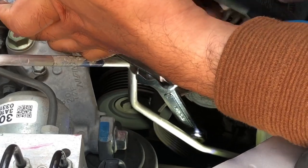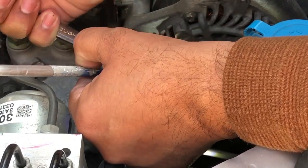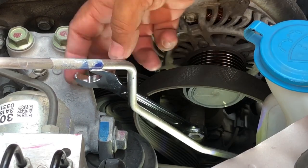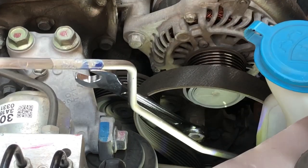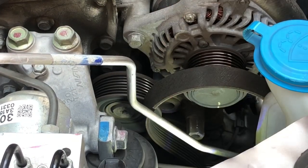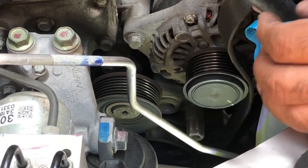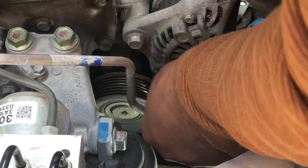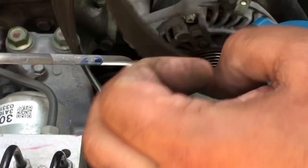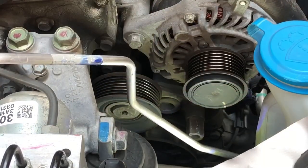As the belt gets free, remove it — make sure your fingers don't get pinched. Slowly release the tension back on the tensioner, then remove the wrench and remove the belt. With a little bit of wiggling, the belt comes loose.